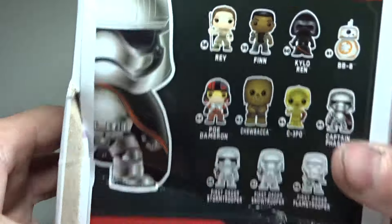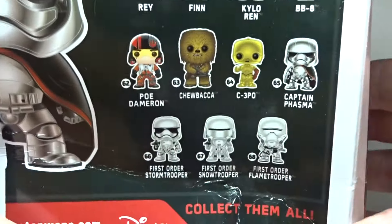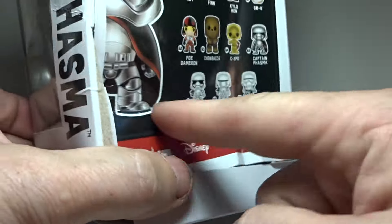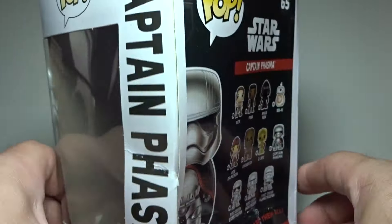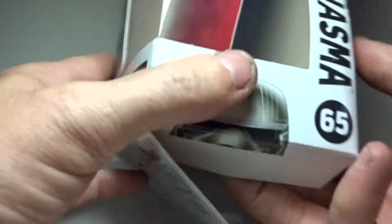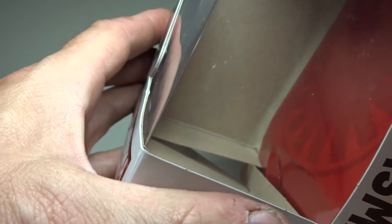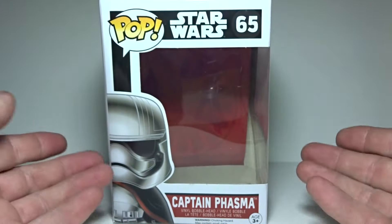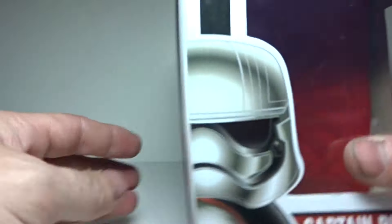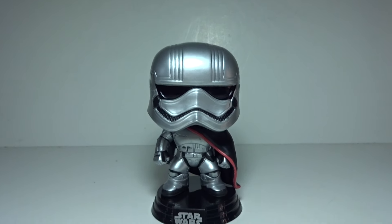Here's a quick look at the packaging. As you can see, all the figures on the back — BB-8, Kylo Ren, all those guys, C-3PO with the red arm. Don't know what that's about. The box is pretty jacked up in the back, but I don't care because from the front it looks great and it's for my own personal collection, so I'm not worried about resale value or any of that stuff. I'm not scalping here. So there's a look at the packaging for you.